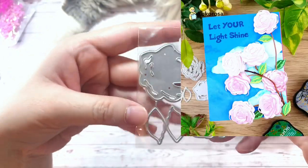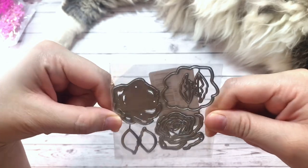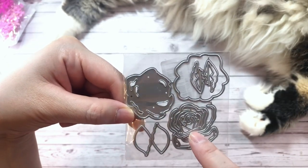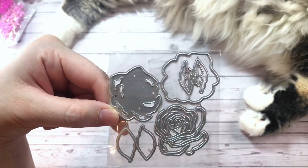And here is a layered rose die. I absolutely love layered roses. So this one comes with three different pieces for the rose, as well as four different pieces for the leaves.